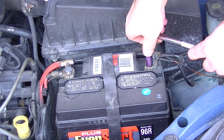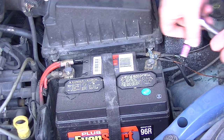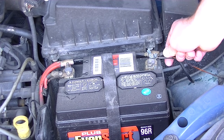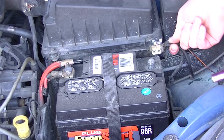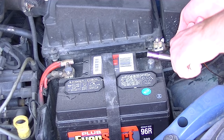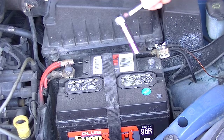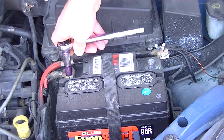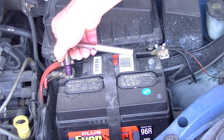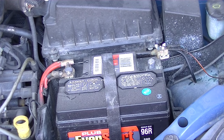You want to leave it disconnected for just a little bit of time to let all the capacitors and such drain out. Undo the terminal, just like so. You can do both — either side, it doesn't matter. Just go ahead and let it sit for a little bit, and then reconnect it and it should be fine.